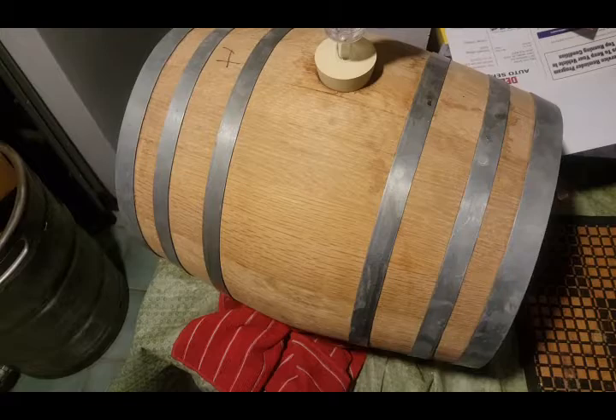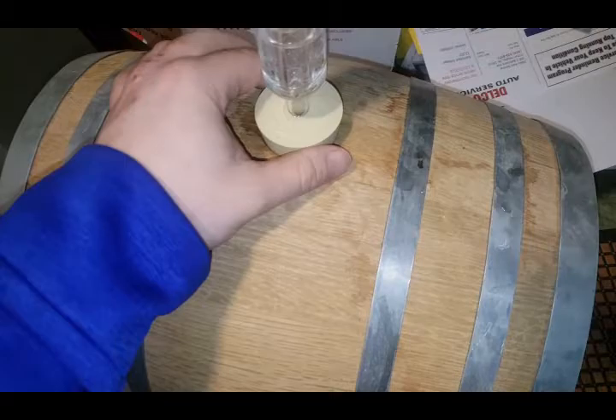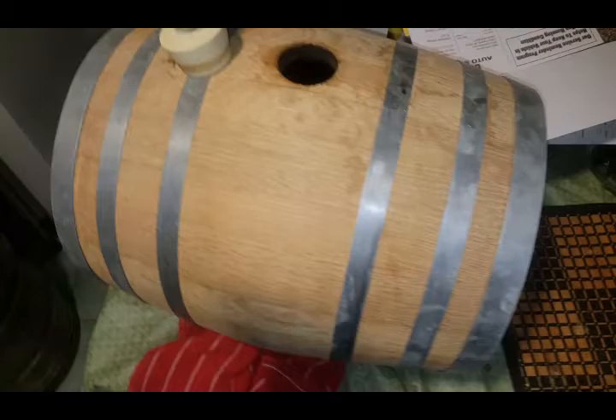Today we're finally kegging the barrel aged Russian Imperial stout brewed last March. It was supposed to be done in October but it's now December 1st. Here's the barrel — just took it out about two hours ago. Let's open it up to see what's inside. No pellicle or anything, smells pretty good, but we lost a lot of liquid — probably down to about half of what we put in.